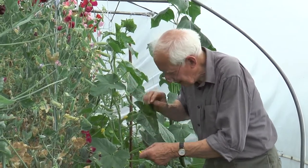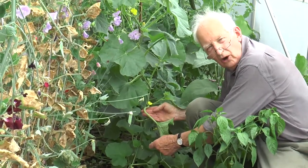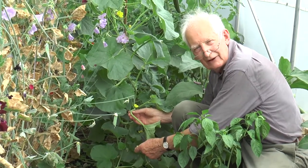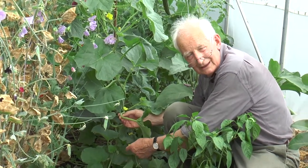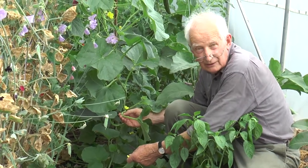With melons, what we're aiming to do is to get a set of several melons - enough for the plant to carry. But the more we let remain the smaller they are; the fewer, the bigger.